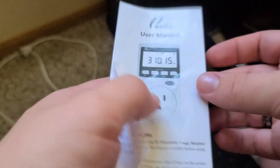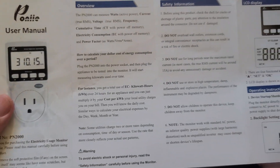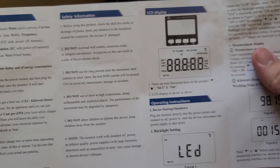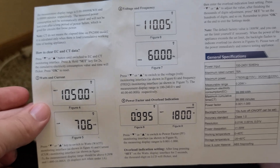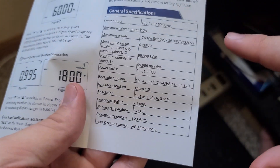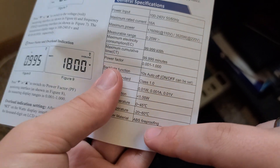First, we're going to take a look at the manual, just so you guys can see what it offers. You can pause at any moment. I did find a lack of the manual on the internet. This right here shows it's a Class 1 ABS fireproofing, which is good.